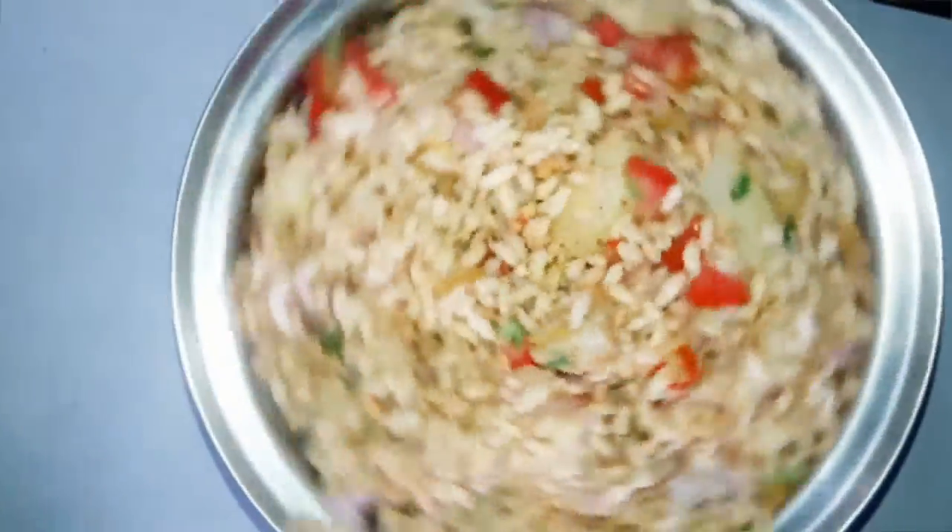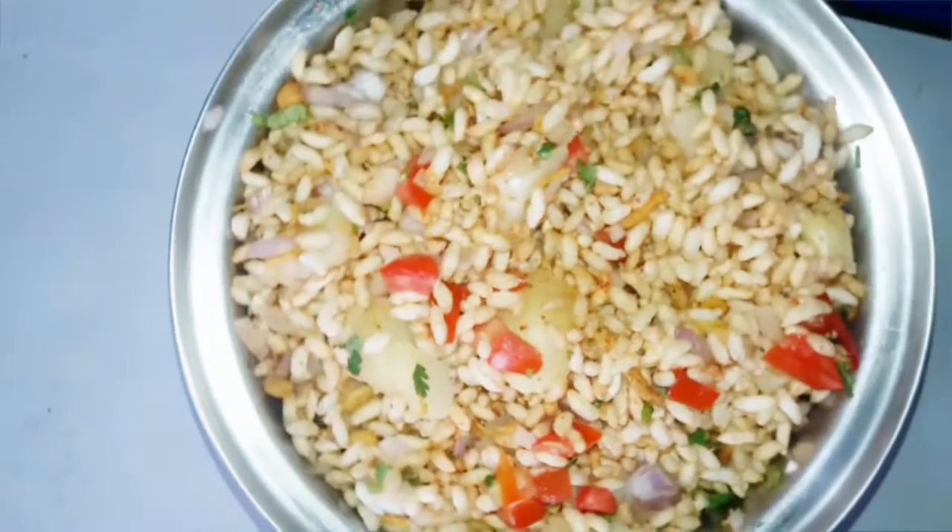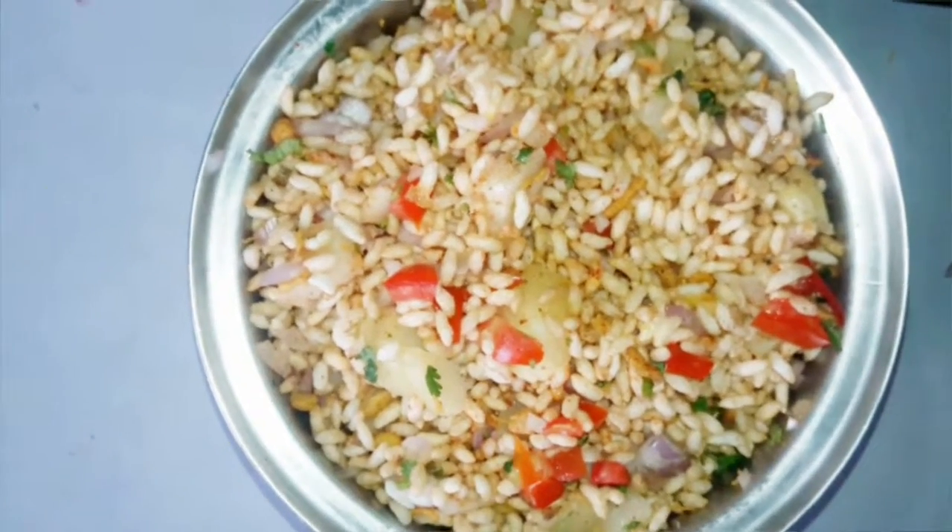We can serve it as a side snack. Thank you for watching my channel — do like, comment, and share, and don't forget to subscribe.